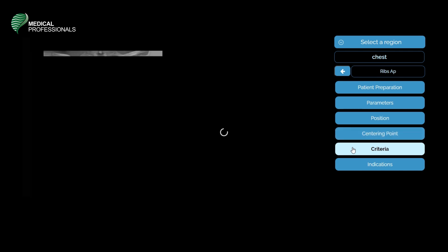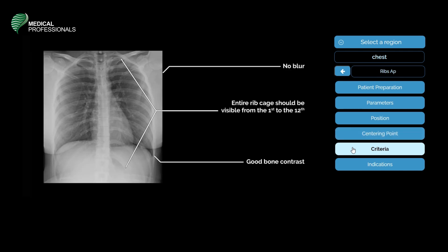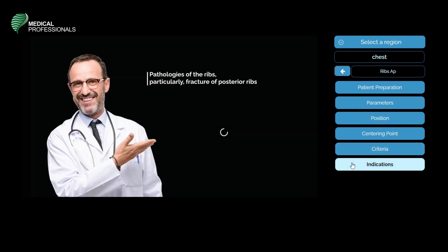The evaluation criteria for the AP ribs: there should be no blurring in the image, the entire rib cage should be visible from the 1st to the 12th rib, and there should be good bone contrast. The indications of a rib X-ray in the AP position aim to rule out pathologies of the ribs, particularly fractures of the posterior ribs.